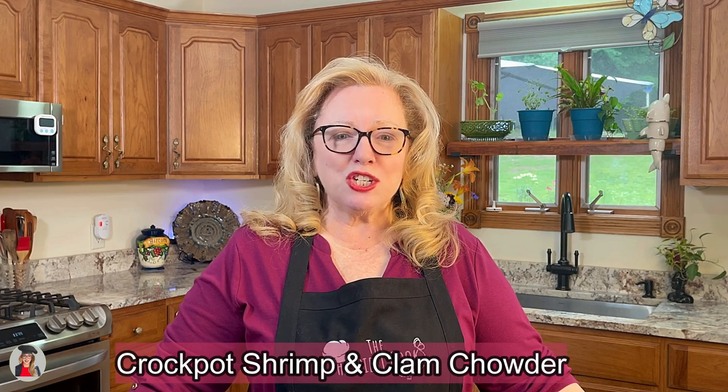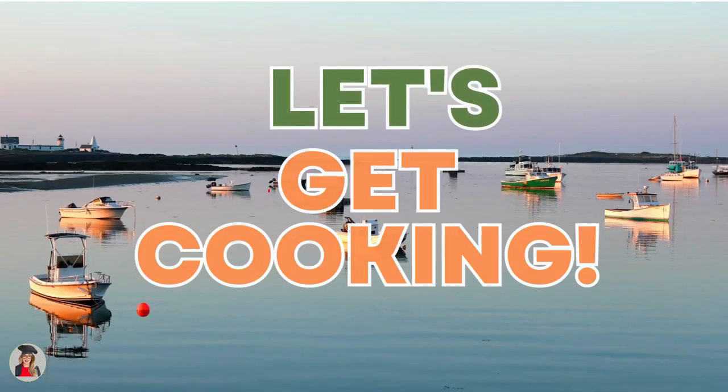With the addition of shrimp to our chowder, it's gonna be even better. I have all my things together — do you have yours? Like I always say, let's get cooking!